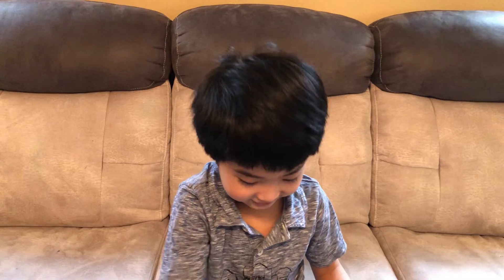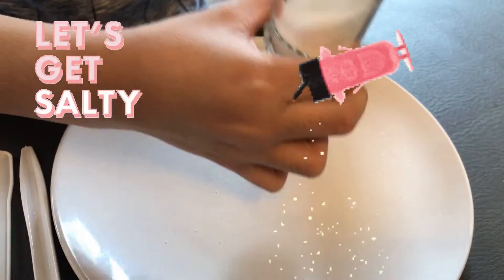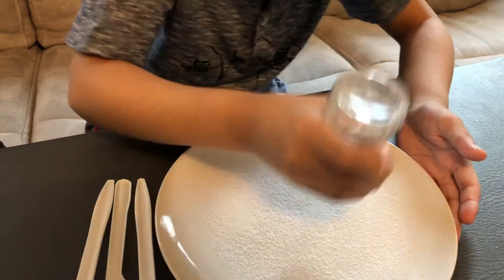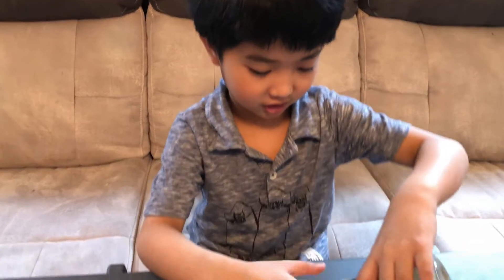We're going to start the experiment. We're going to wash it carefully. First, I'm going to pour some salt in the plate. I have to scatter the salt to make a lot of salt. We're going to put pepper and mix it with the salt.